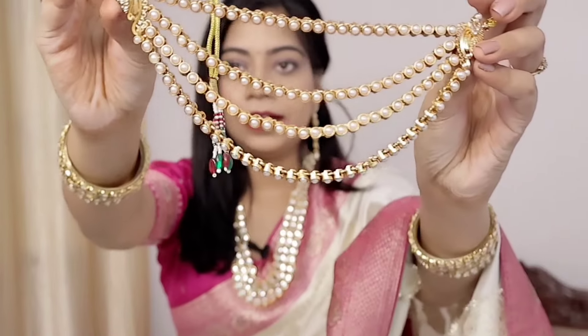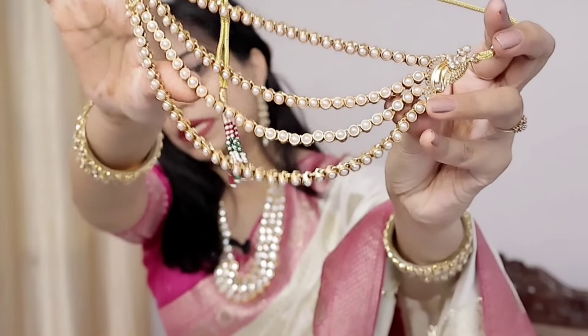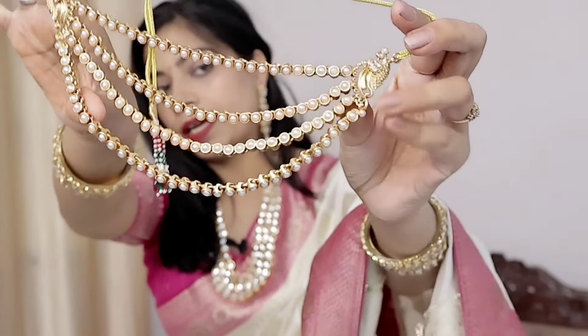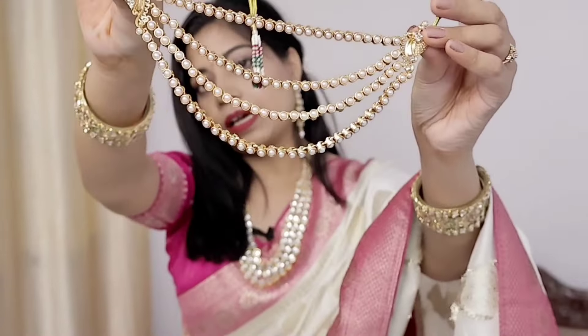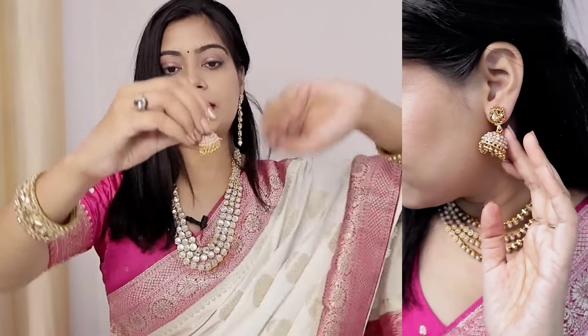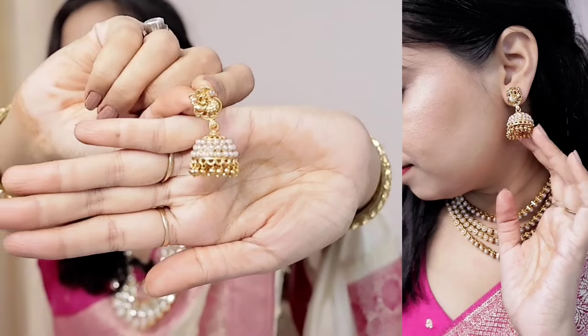Next, I want to share this layered necklace. It is a very beautiful layered necklace — it has pearls and a brooch-type peacock pattern. It is a very beautiful look. If you are a wedding guest, you can definitely try it. It looks beautiful overall.